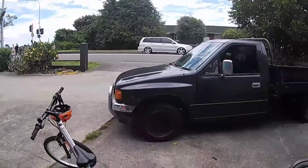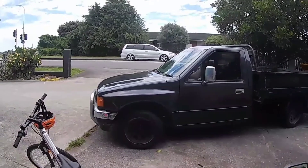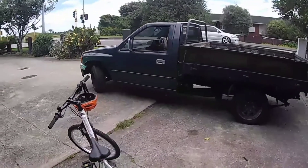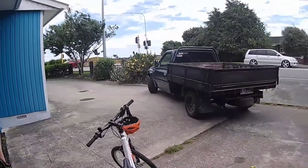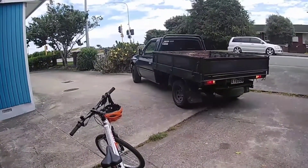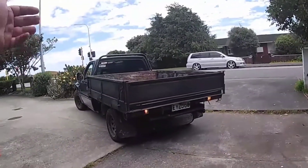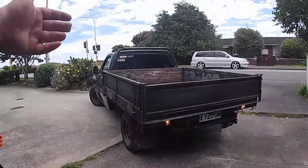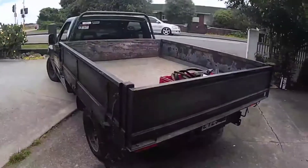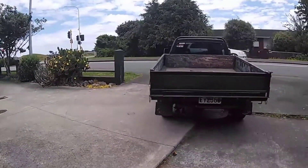Here she goes on her maiden voyage — give it a rip! It's been a while since mum's driven the ute. Rolling some coal.